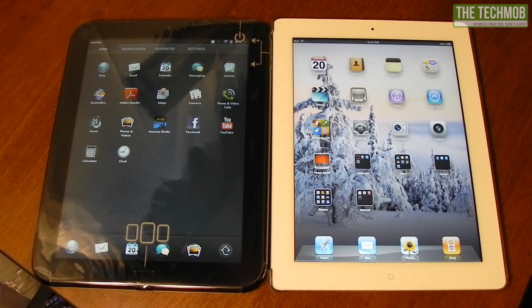Facebook does the same thing as YouTube, where it goes to the app catalog for the TouchPad and loads there instead of a dedicated app.